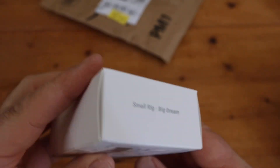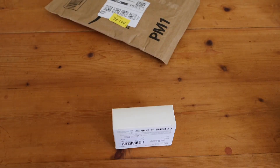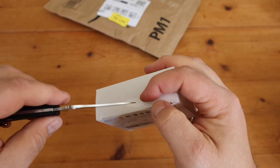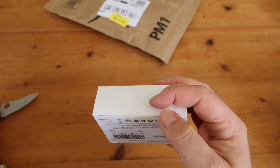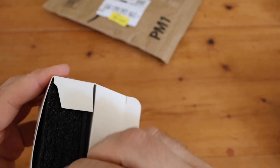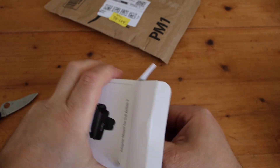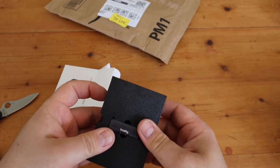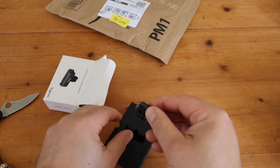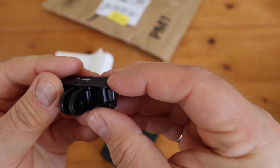Here's the box. Let's get a penknife and just open that. Let's have a look inside. It does fold down like I thought - oh, that's great. Like magnetic. That's nice.